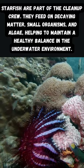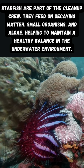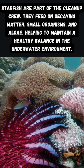Starfish are part of the cleanup crew. They feed on decaying matter, small organisms, and algae, helping to maintain a healthy balance in the underwater environment.